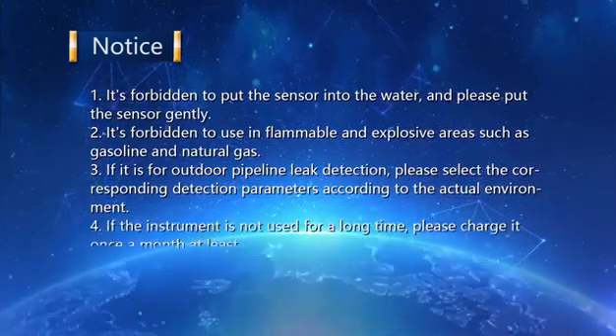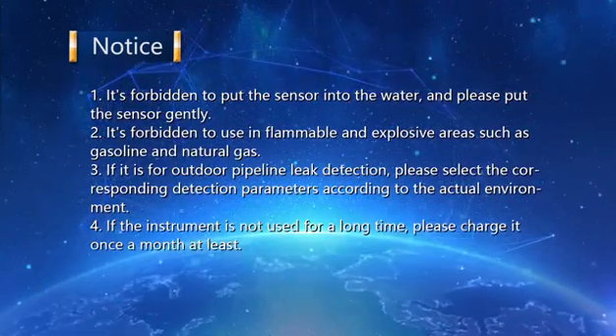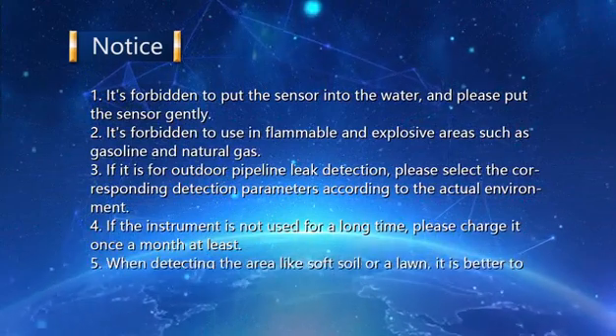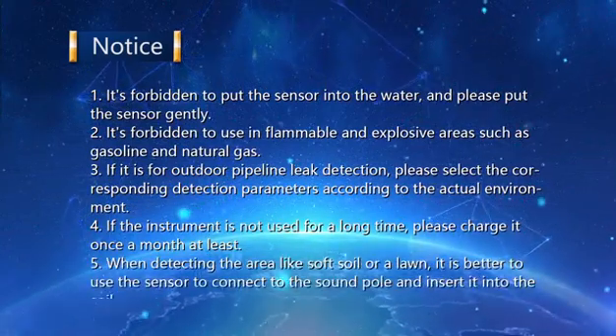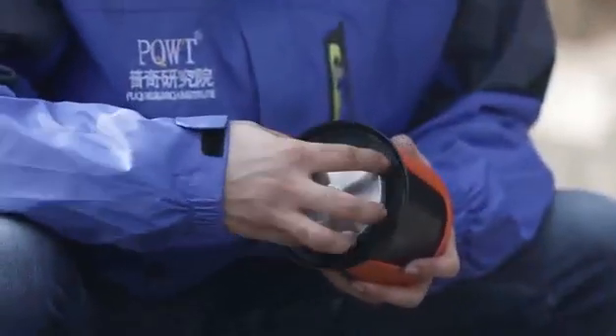Notice continued: Four — if the instrument is not used for a long time, please charge it at least once a month. Five — when detecting areas like soft soil or lawn, it is better to connect the sensor to the sound pole and insert it into the soil.